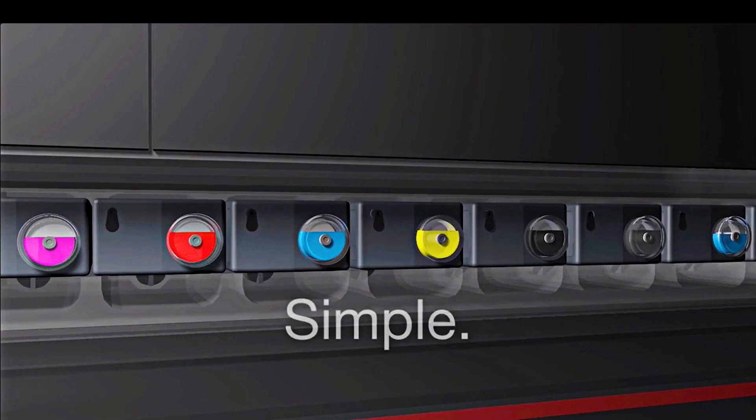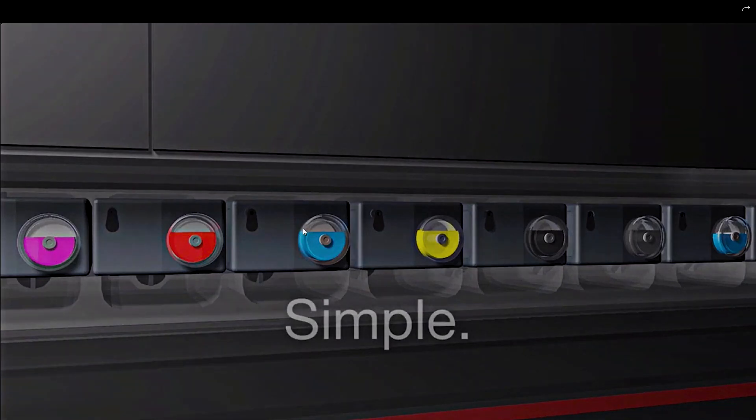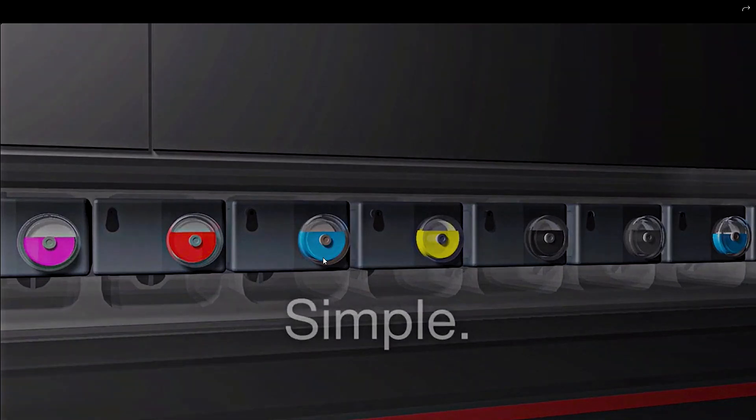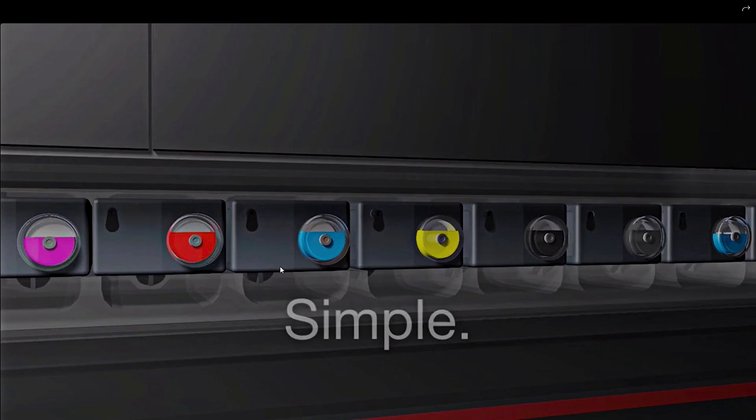With the ink level sensor system, you can fill cartridges to full capacity, and the light simply comes on at low ink with a grace period — you can decide to top off now or next week. With the viewport system, you see exactly how much ink is left. When it gets to the bottom of the port, there's only about 15 ml left. I don't know how much the plugs protrude, but apparently you can close the door and don't need to fool the sensor.